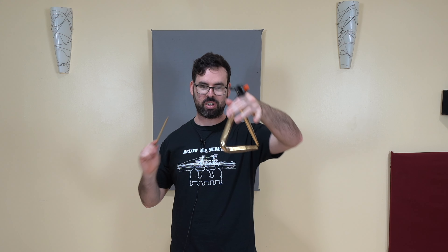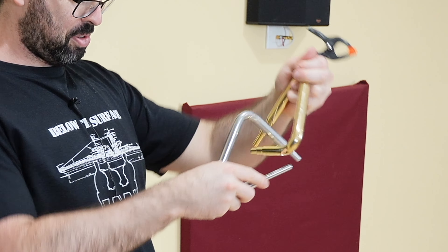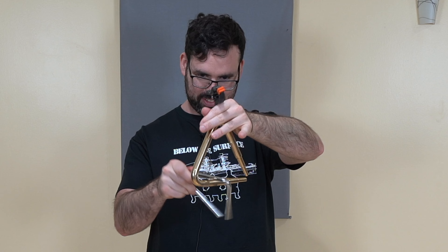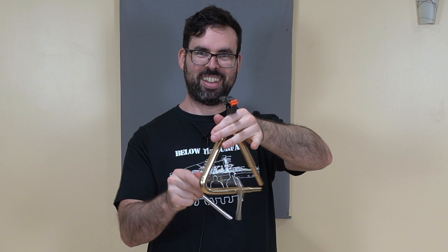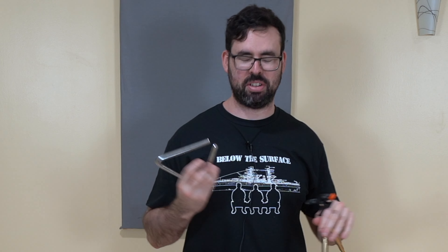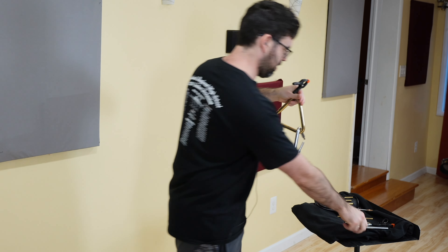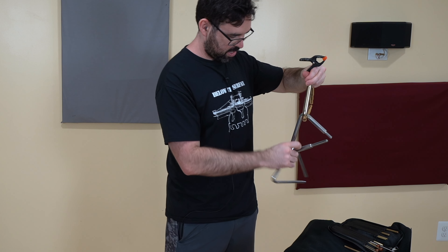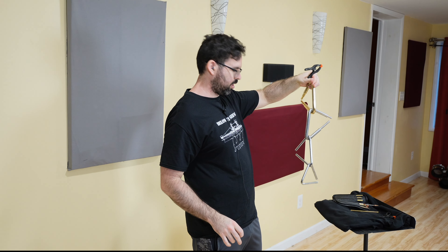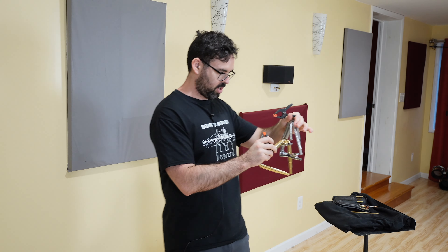One thing I'm about to test with the crash triangles is the roll, because a triangle roll usually goes like this. We've gotta insert this triangle into this triangle — it definitely does not sound better than a beater, but it is an interesting sound. Wait, I've gotta try this: let's do this triangle here, this one here, and this one at the bottom. If I use this clip to clip all three of these together, you can get a triangle roll with all four triangles.